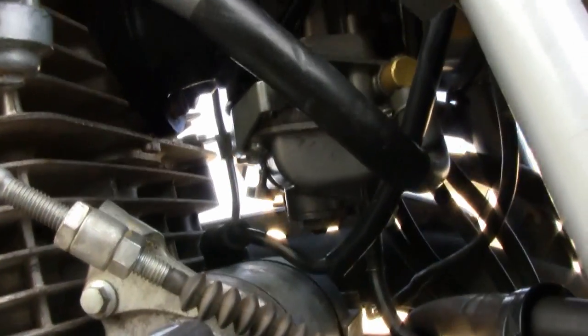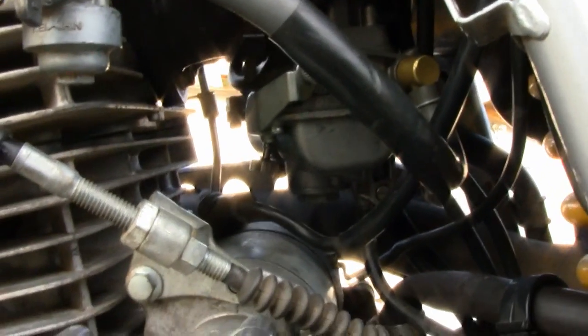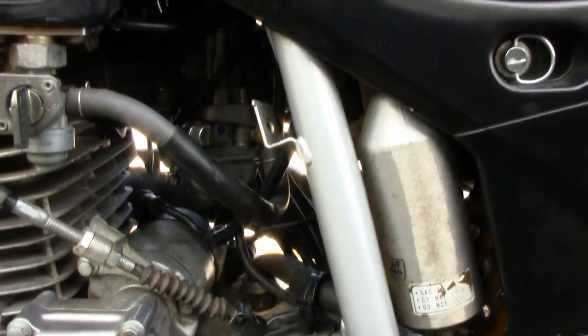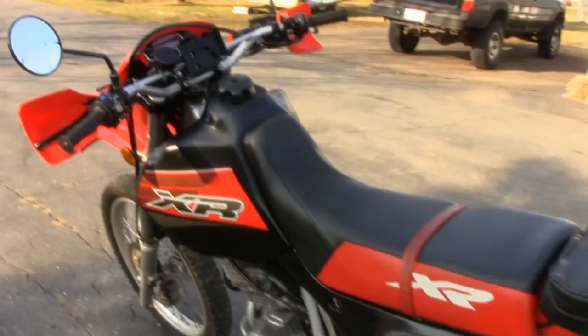Looking from the other side you can see it pretty well — I can adjust that with my fingers, whereas the other one was flush to the carb and you couldn't really adjust it properly. Way underneath there you can just make out the leak jet adjustment behind that screw — I've got that set at a quarter turn right now. Any questions, feel free to ask on the forum.